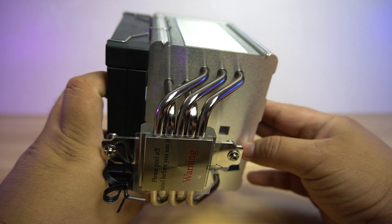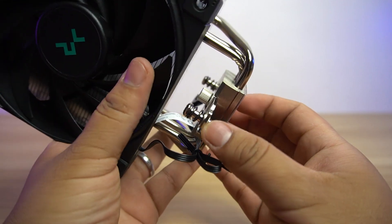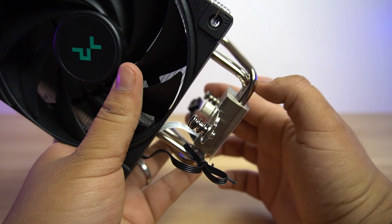The AK500 includes five heatpipes with a diameter of 6 mm each. It still uses the same mounting plate as the AK620 with spring tension screws to secure it, and it has to know when to stop tightening the screw.